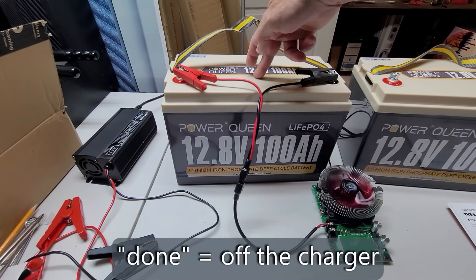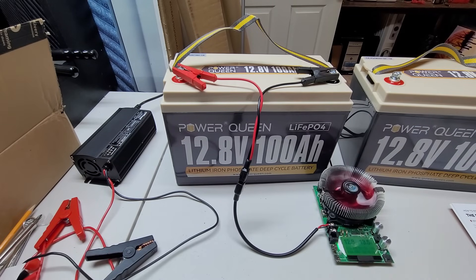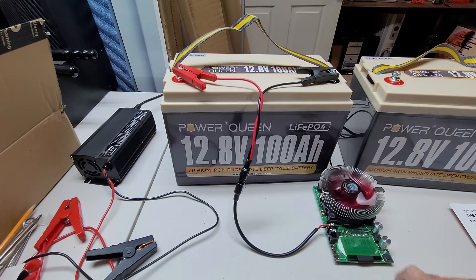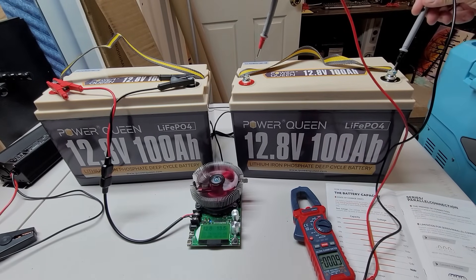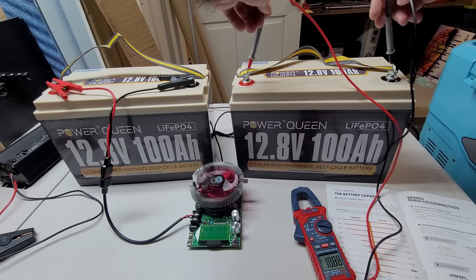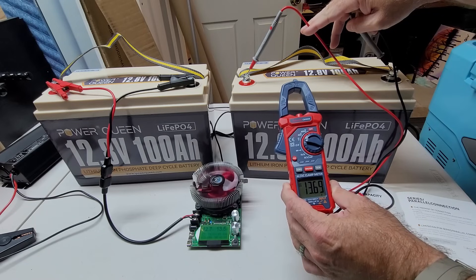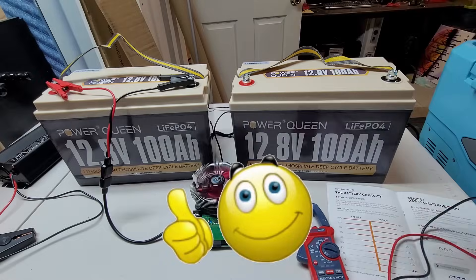Since this one has been done for at least an hour, we're going to do our DC discharge test on this one. My tester can't quite get up to a 0.2C discharge rate — that would be 20 amps. I'm only able to get up to 13.5 amps because it will shut down if I exceed 180 watts. I think that's close enough and should give us pretty representative numbers. The second battery, after resting 30 minutes, reads 13.69 volts — only one one-hundredth lower than the first one.